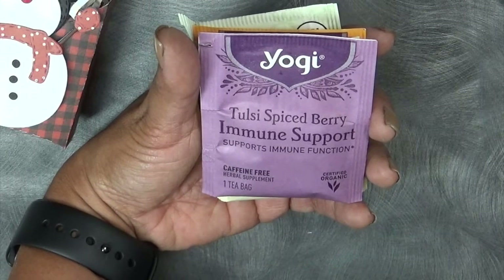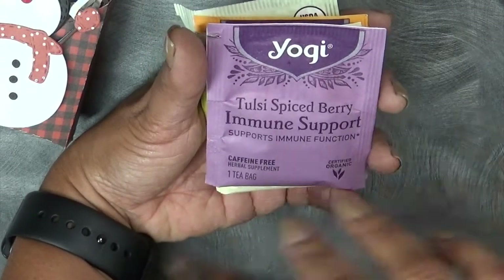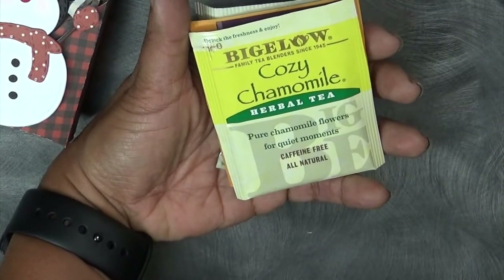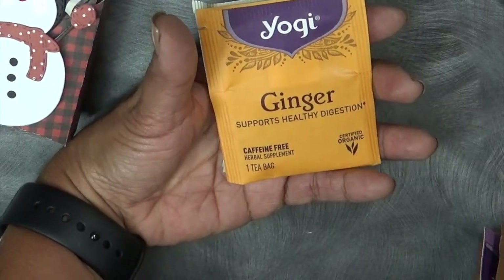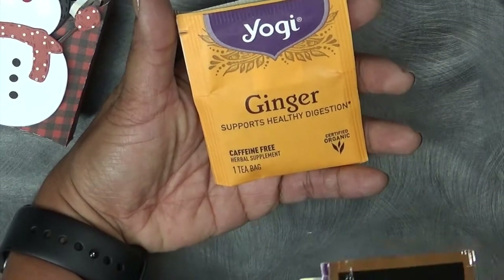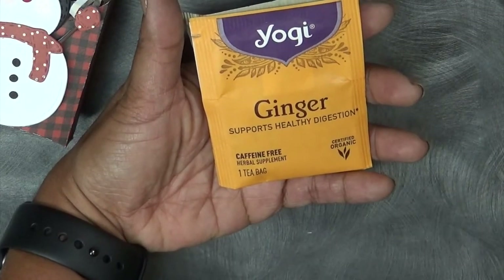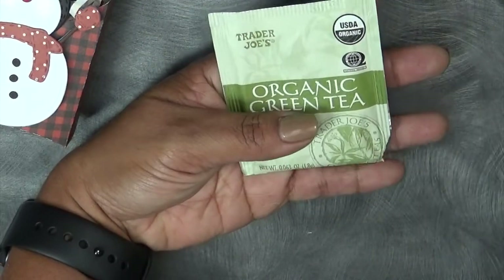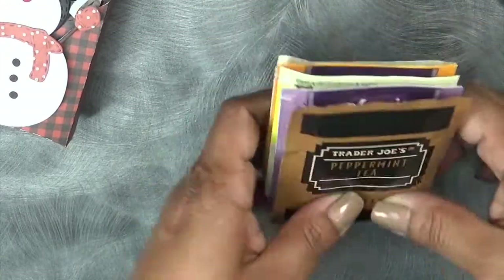My matcha tea does have caffeine, but it's not the kind that makes you crash after — it's a nice one. All of the others are caffeine free. I also love my cozy chamomile — I like drinking that at nighttime. And then you've got to have your ginger tea, because it supports a healthy digestive system. It's good if you have a little upset tummy. And then of course just an organic green tea. Those are the ones I'm enjoying right now.